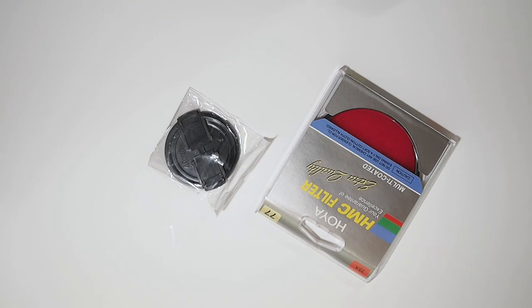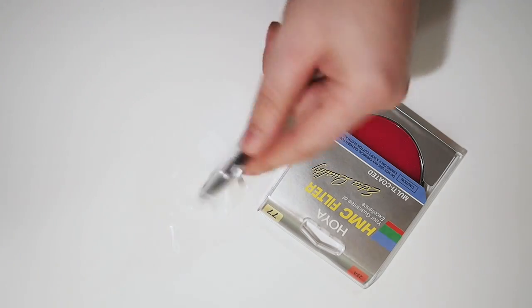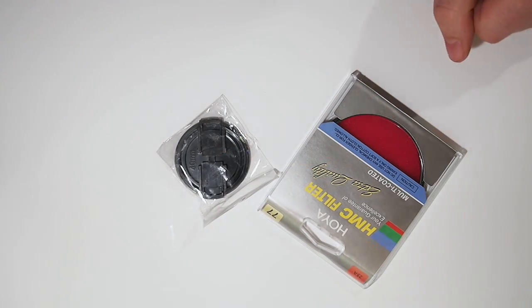A question we're often asked is: I want to buy a new filter for my lens, or a new lens cap to replace the one I lost. But what size do I need? Well, there are a couple of ways to find out.